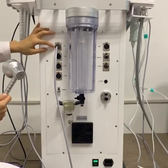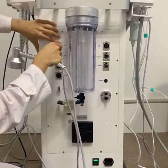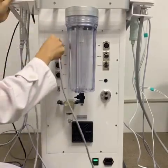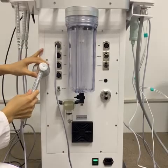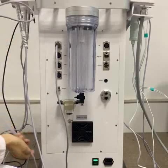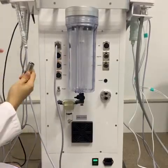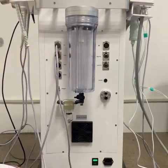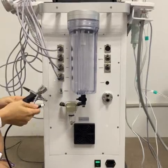When you want to remove this working handle, press this silver button first, then pull out. Now we insert again. The second one is the same operation. This is the violet color. Insert it into the violet hole. Match the hole and then press. The remaining two colors follow the same operation.